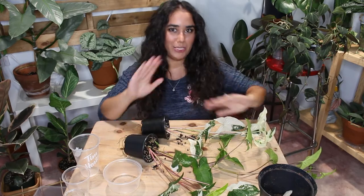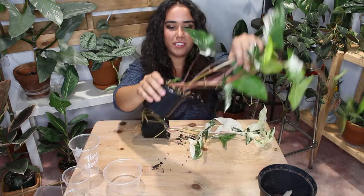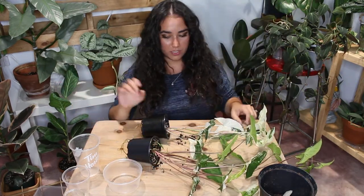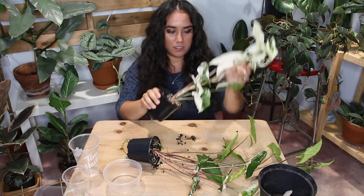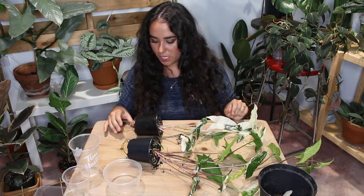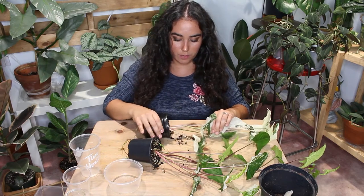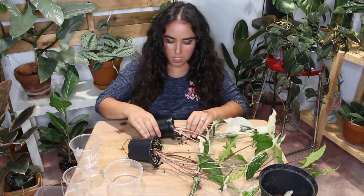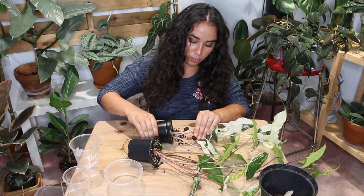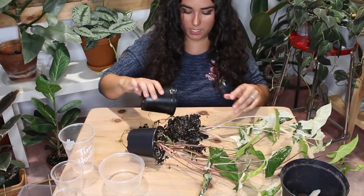Here is the root system — good because they're healthy, not good because it shouldn't be doing that. It needs space to grow. Let's check out these roots — I'm nervous, very nervous. You want to be careful because you don't want to lose any of the roots.